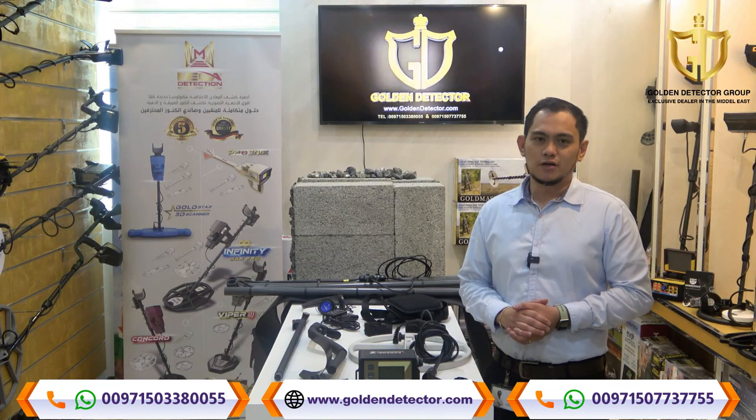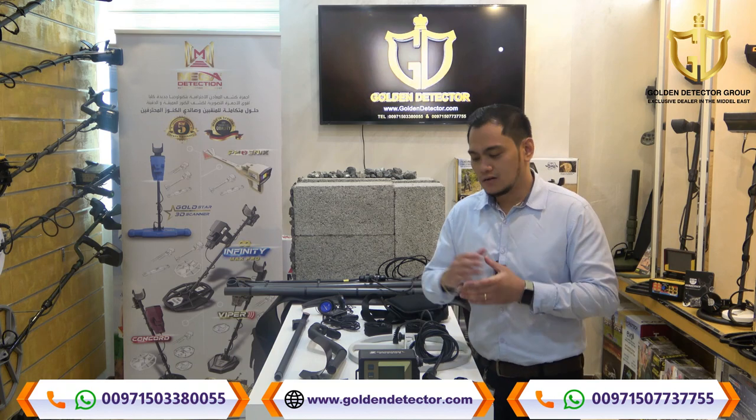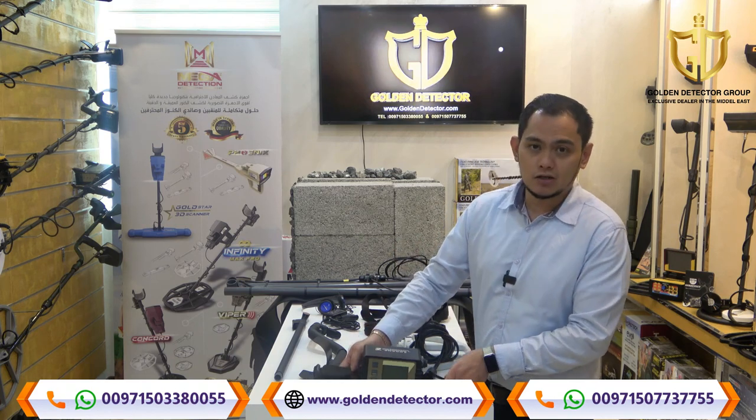I'm from Golden Detector Company in Abu Dhabi, UAE. Now we have here the all-new Lorenz C2 device. I will show you the parts and accessories for this device.